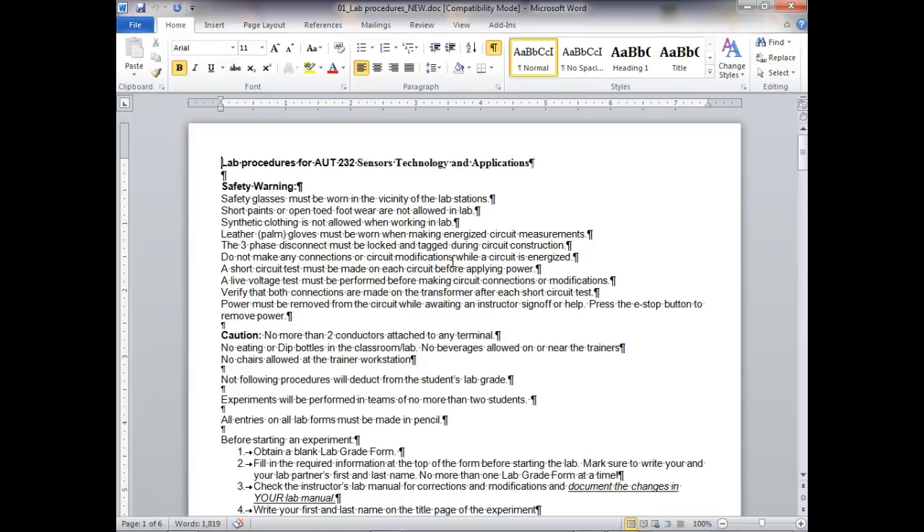The three-phase disconnect must be locked and tagged during circuit construction. The way you lock it is it's automatically locked — you just hit the stop button, the big yellow button, and that will lock it out. I keep the key so I'm in control. I have to unlock it for you, just like motor control.